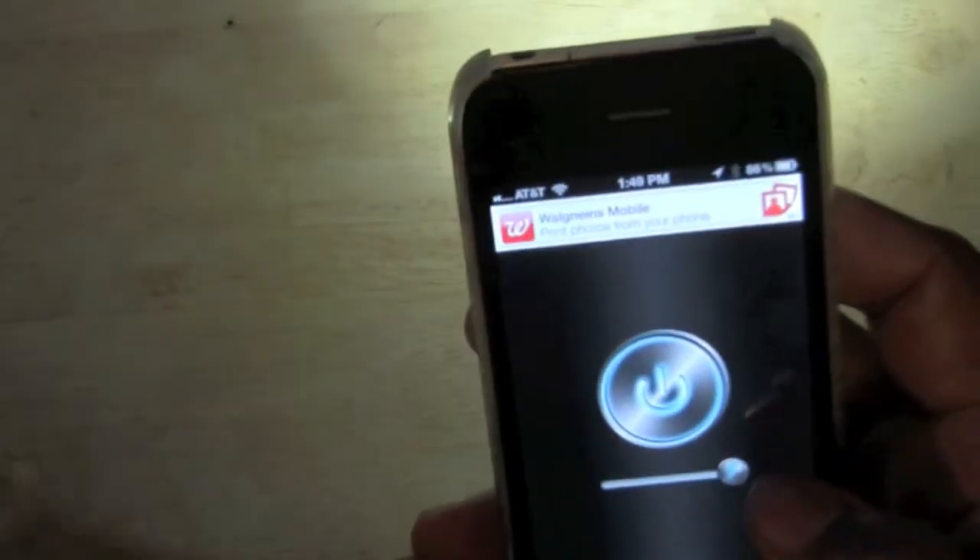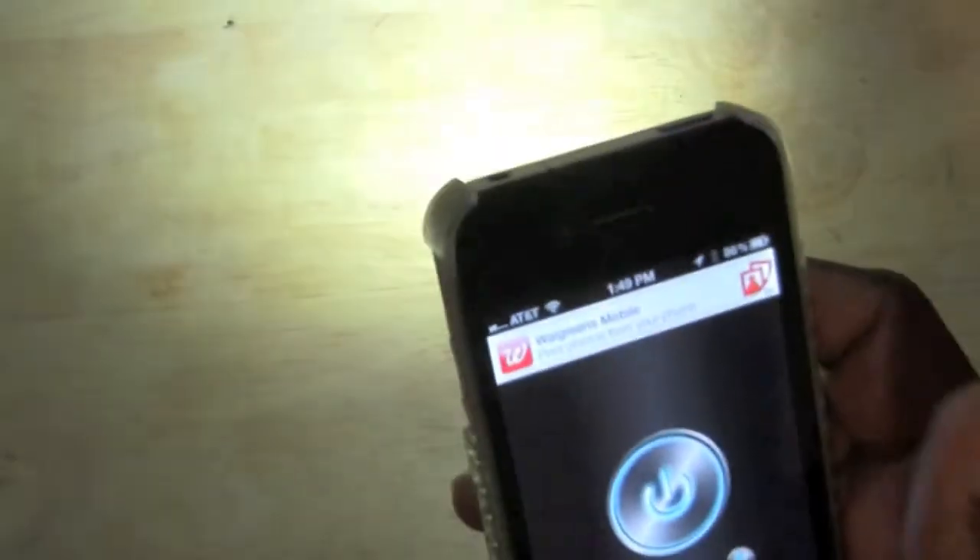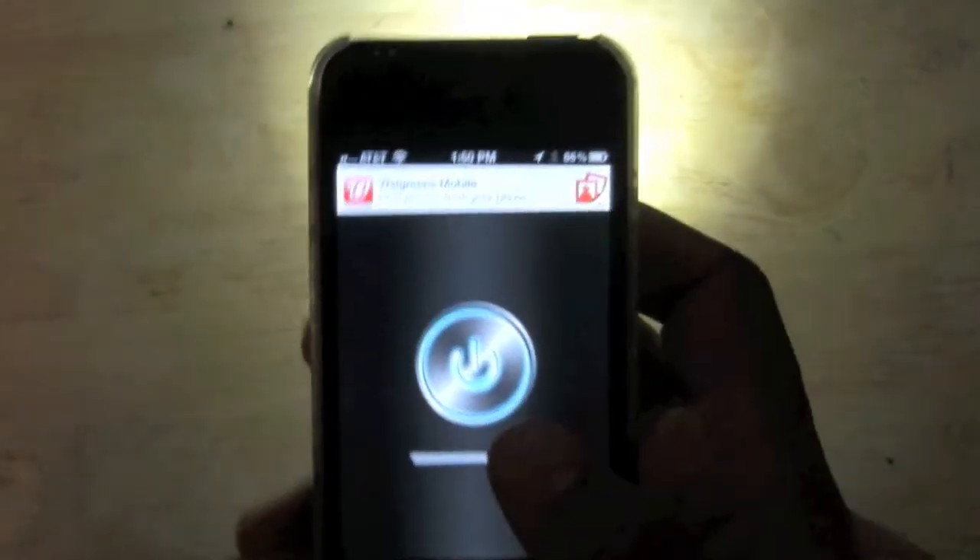It's not working too well. Usually you can dim it, but it looks like it's not letting me dim it right now. But on, off, on, off — and there it is. That's how you turn your iPhone into a flashlight.